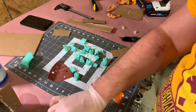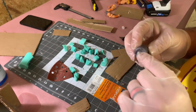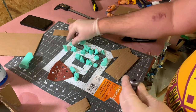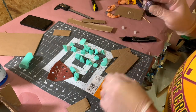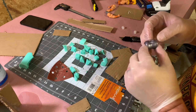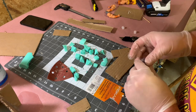The other part we need to cast is the barrel. What we're going to do is make a box, put this in halfway, cast it that way, and then once it cures, fill up the other side.